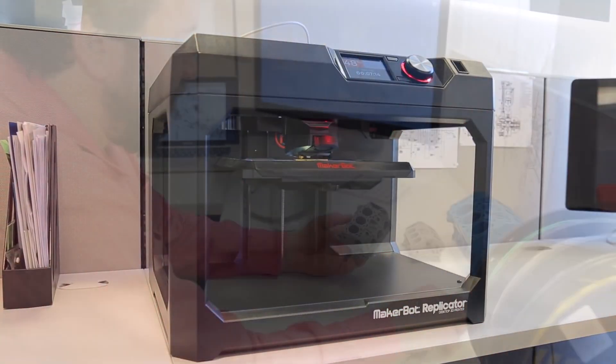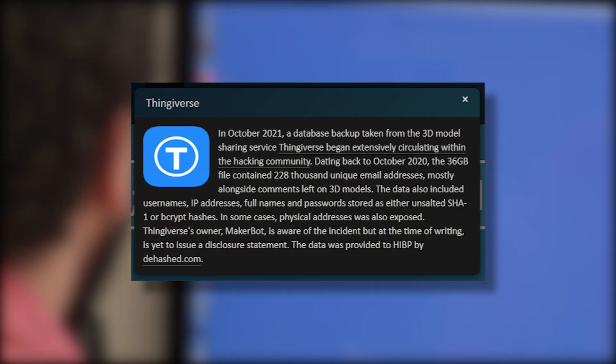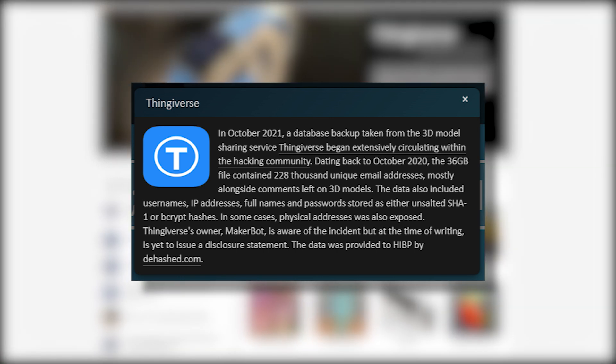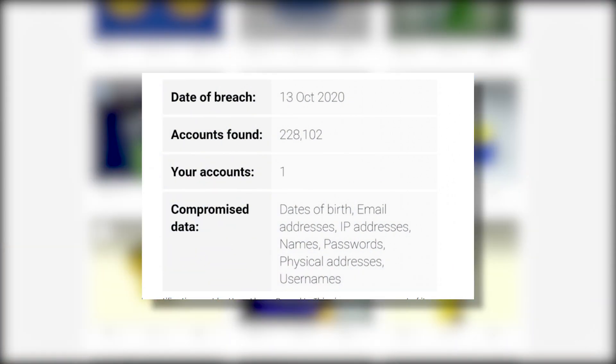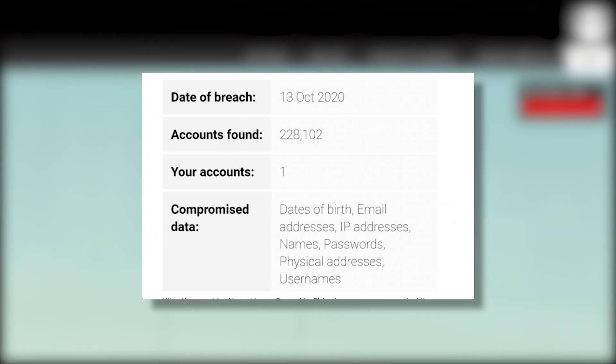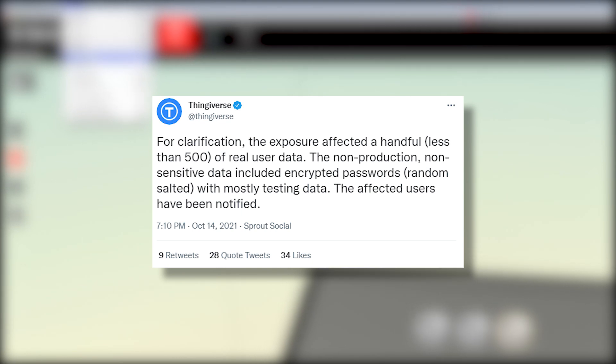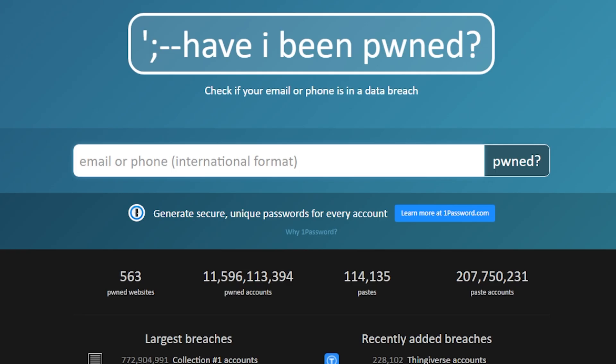Time for some news. Last week, the online security site Have I Been Pwned reported a security breach on Thingiverse, one of the most popular repositories for 3D printable models. The breach is reported to affect over 200,000 users and can potentially expose their dates of birth, email addresses, IP addresses, names, passwords, physical addresses, and usernames. The official statement by MakerBot is significantly downplaying the extent of the breach. You can see if your email was part of the leaked data by visiting Have I Been Pwned, but it's probably a good idea to change your password on Thingiverse if you have an account there.